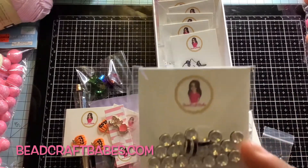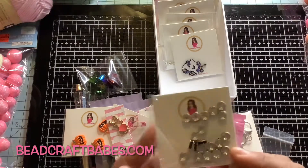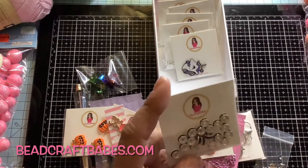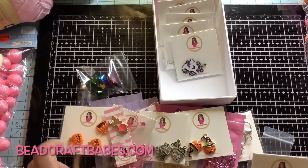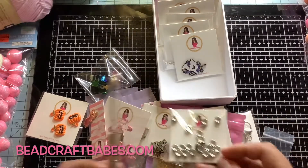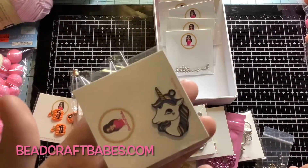Here I have some black rhinestone rondelles — these are eight millimeter rondelles — spacer beads to put in between your beads. To me this is a great, perfect size. For example if you use this pen and you add a bead, then you want to add some type of bling to it, these would be perfect. I also have this really cute unicorn — this is like a Halloween unicorn right here.